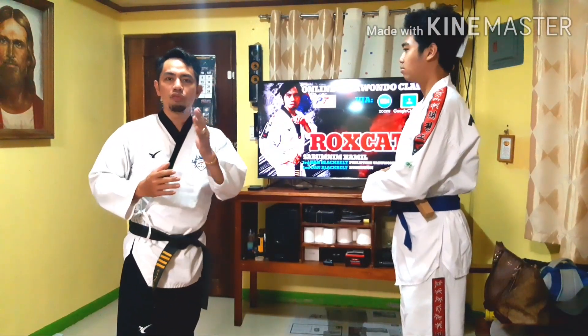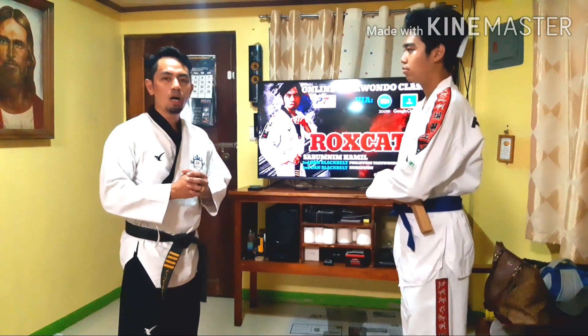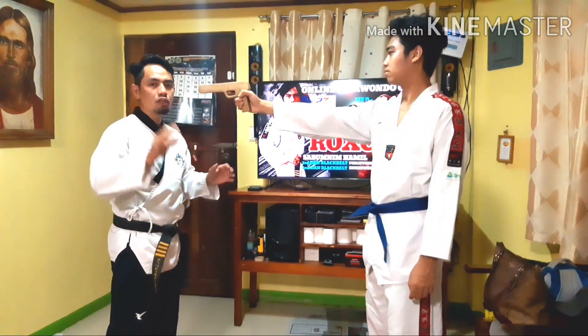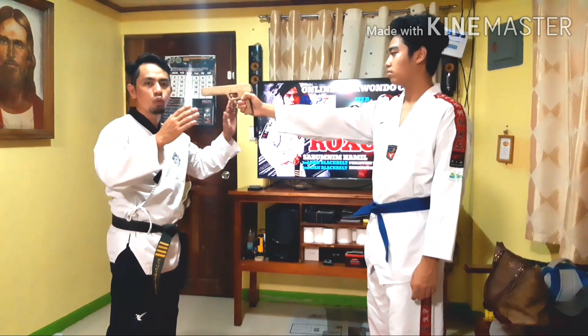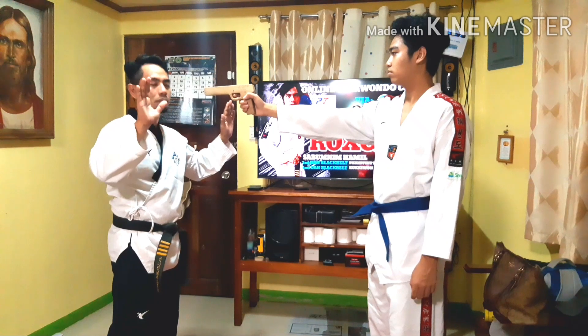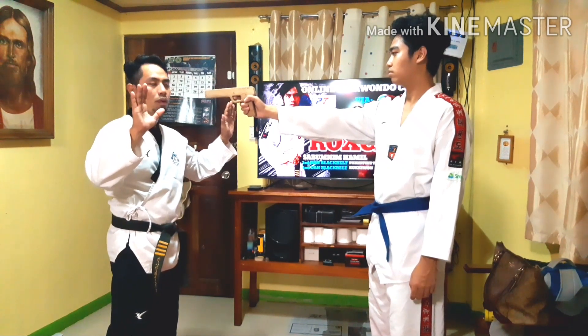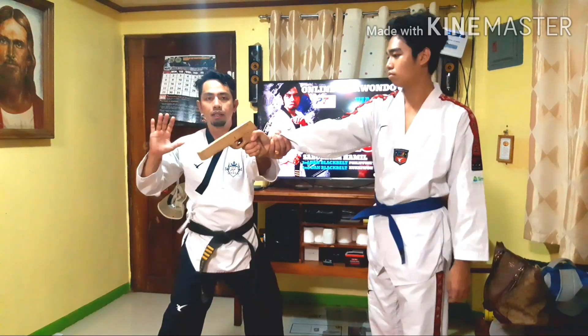We will perform it first by the number or step by step. At the count of one, when your opponent draws the pistol towards you, we're going to raise our hands up in order to convince the opponent that we will not be fighting back. And then we're going to do the blocking by pushing away the hand of our opponent, and at the same time we will do the sidestep like that.